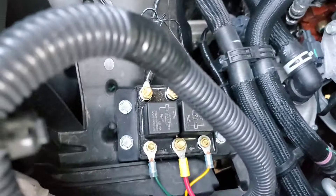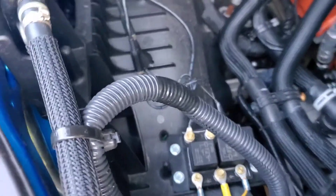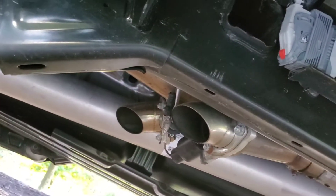Here's the controller setup I came up with for the cutout exhaust, which is the QTP setup. That's been on there since I got it, so I've had no issues whatsoever with it.